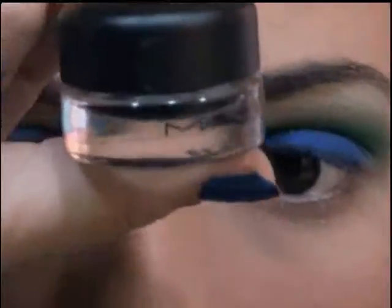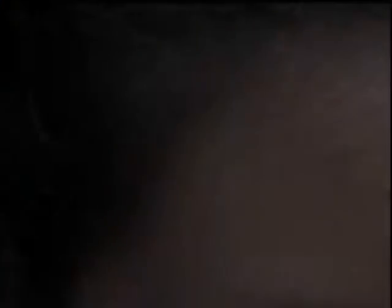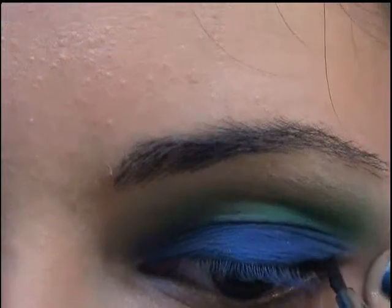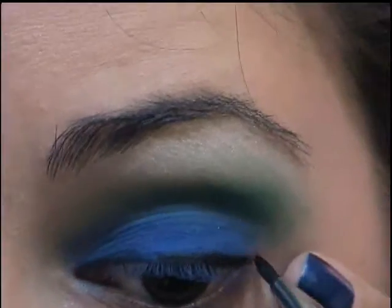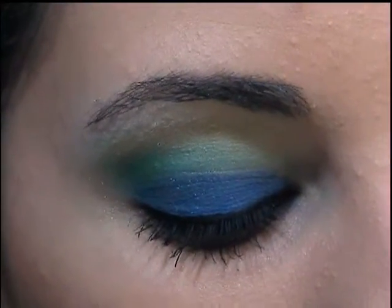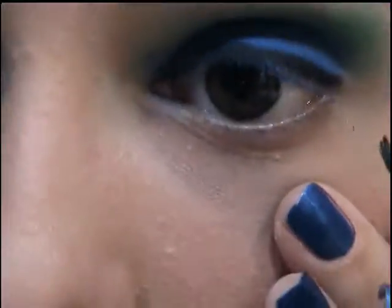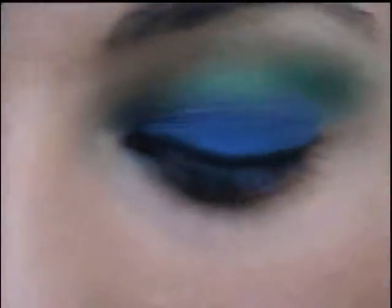So next, after that, I'm going to use my MAC Black Track Fluid Line, and you just want to trace along your top lash line. Don't make it too thick, just thick enough. Then grab a tiny bit more and run this on your lower lash line — just very little, like I did here. Okay, and then curl your lashes and apply your mascara, and you're done.